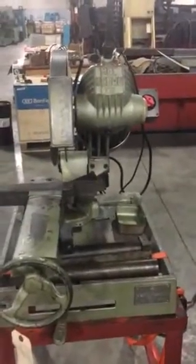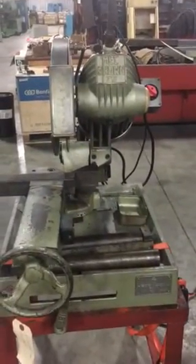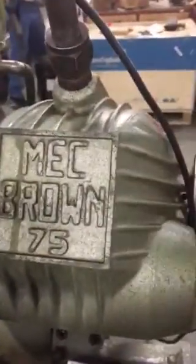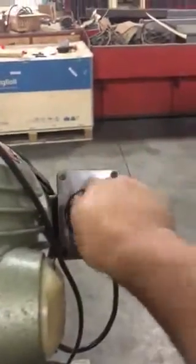This is the brown cold saw. It's got a vise, your miter headlock, and it's got two speeds — high and low. You've got a push button start.